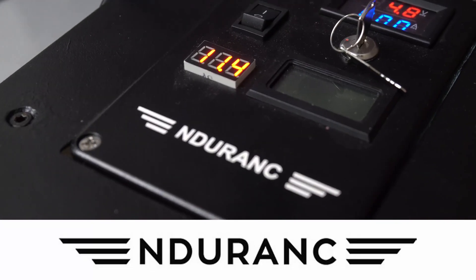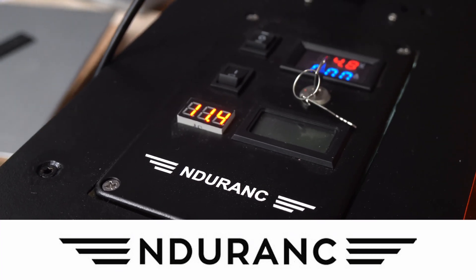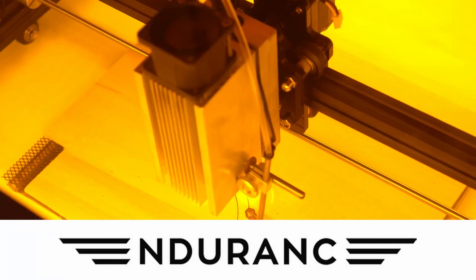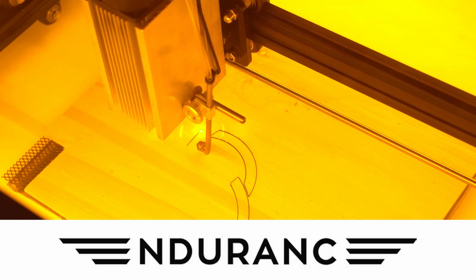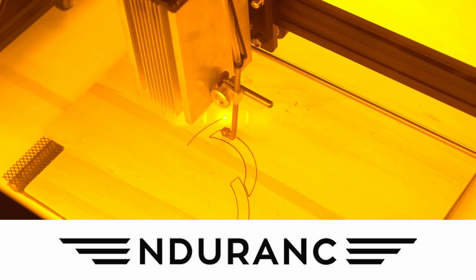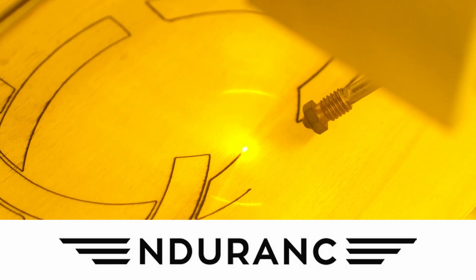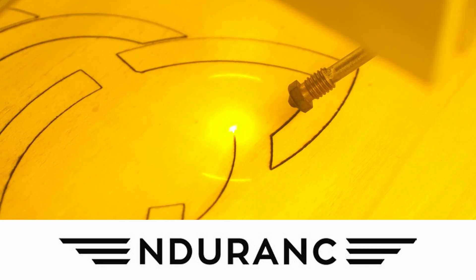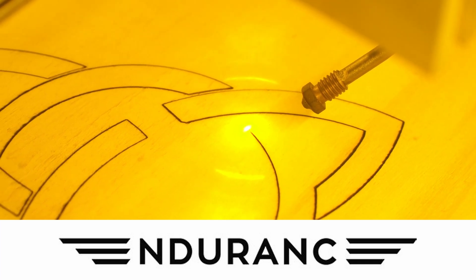Before I get started with the video I want to quickly give a thanks to Endurance Lasers for sponsoring it. They make really high quality laser diodes in a wide variety of wattages to perfectly suit your needs. I am personally using the 10 watt plus laser from them and it's a really great tool to have around. It's very powerful — you can easily cut thin plywood, plexiglass, and a whole bunch of other stuff with it. So make sure to check out Endurance Lasers at the link below, and if you use that link you also get 50 bucks off plus free shipping on any order over 150 dollars. That sounds like a pretty good deal.